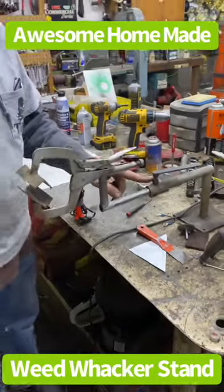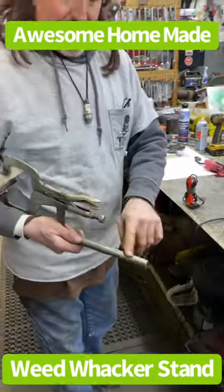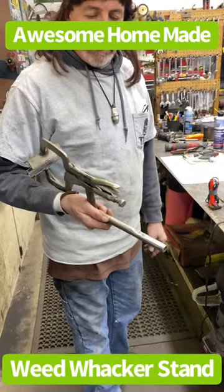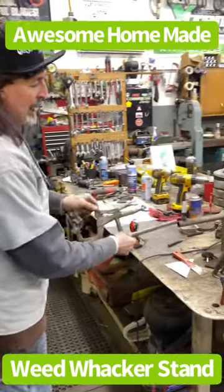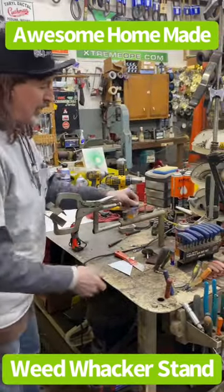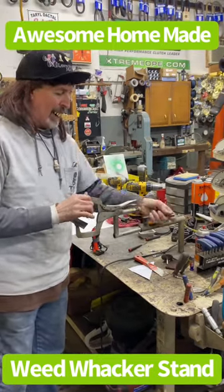Got a nut welded on there with a threaded handle. Got a flat spot ground on that piece of tubing there — that's just steel pipe. Real simple and basic. You can buy those weed eater stands but they're kind of pricey, and I thought, you know what, I'll just make my own.